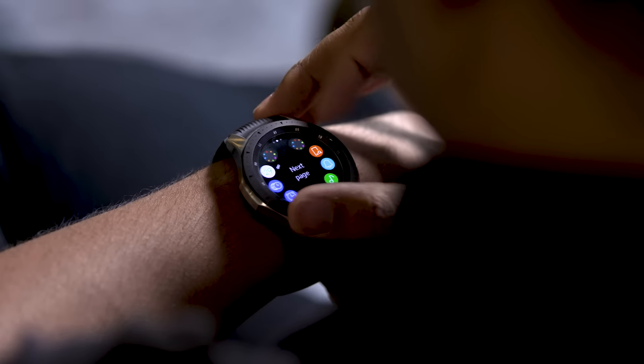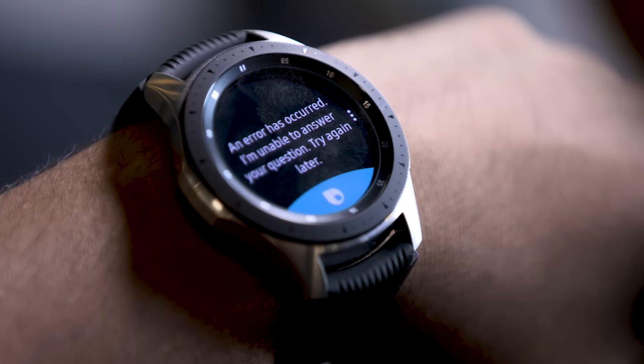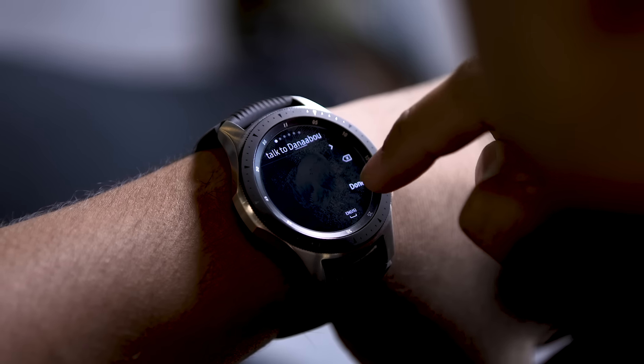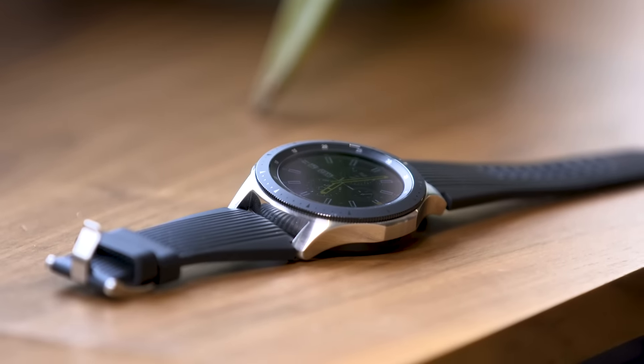Samsung's virtual assistant Bixby is here to handle voice commands — some of them, anyway. The basics are well tended to, so sending messages and asking it to track exercises work pretty well, and Bixby never had too much trouble figuring out what I was saying. But don't bother asking it general knowledge questions, like how far away the moon is, or to search for information on topics the watch itself suggests — it just flounders. For now at least, Bixby still falls well short of Siri or Google Assistant.